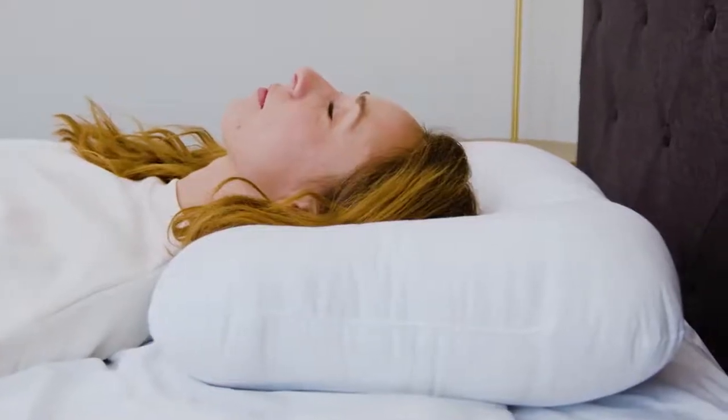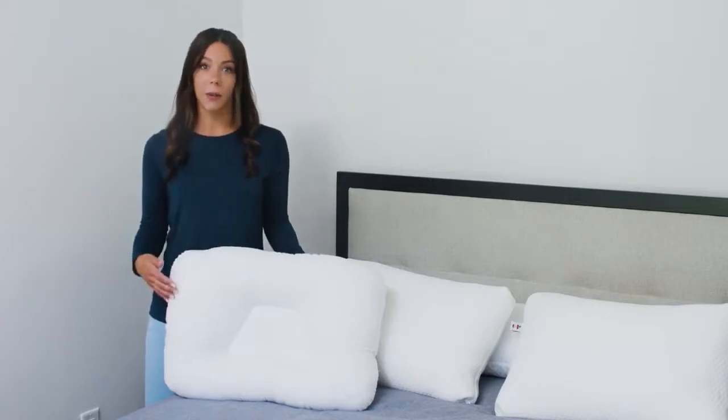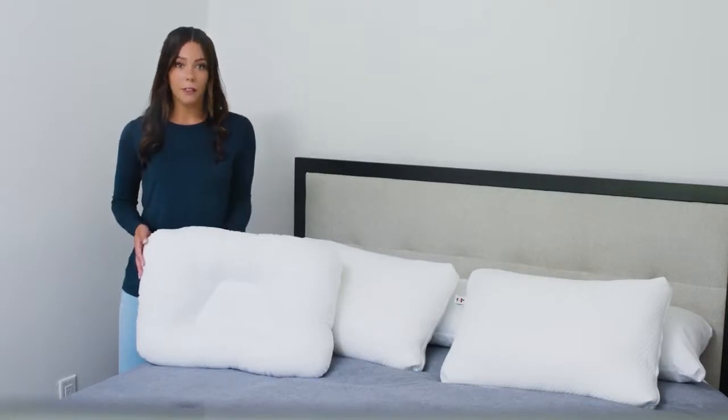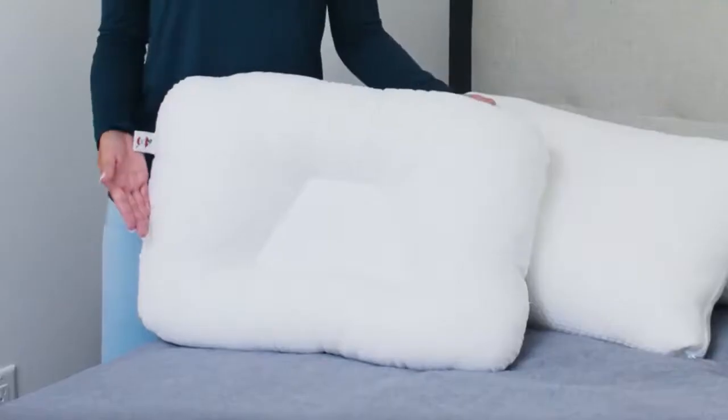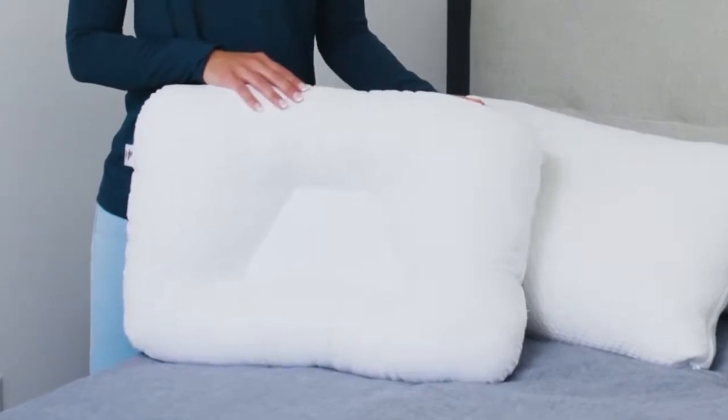If the neck roll on your pillow is too firm, you can easily move fiber away from the neck roll to the sides of the pillow — this will make the neck roll softer and less supportive. If the neck roll is too soft, you can move the fiber from the sides of the pillow into the neck roll, making it firmer and more supportive.